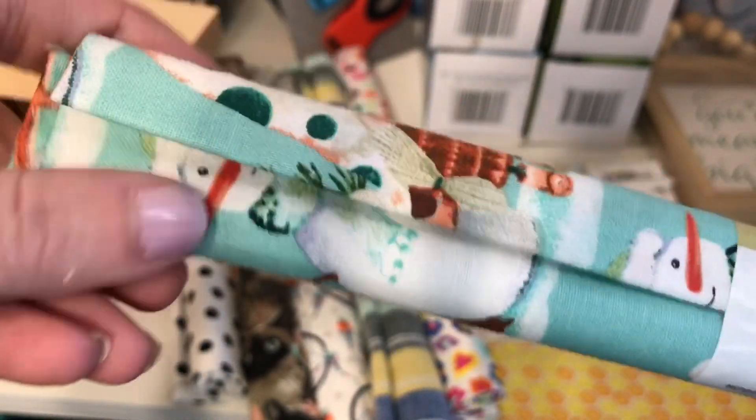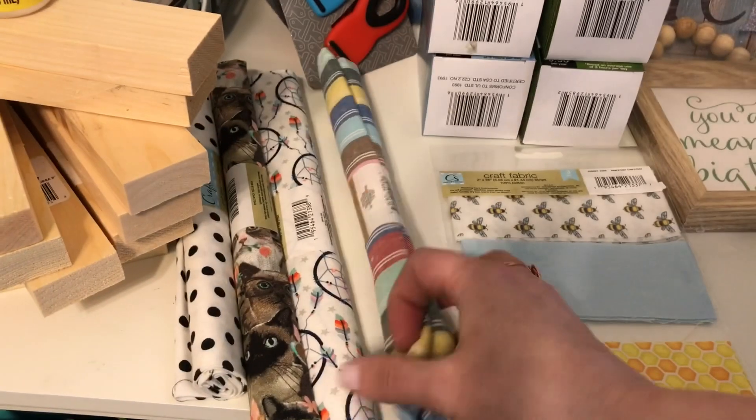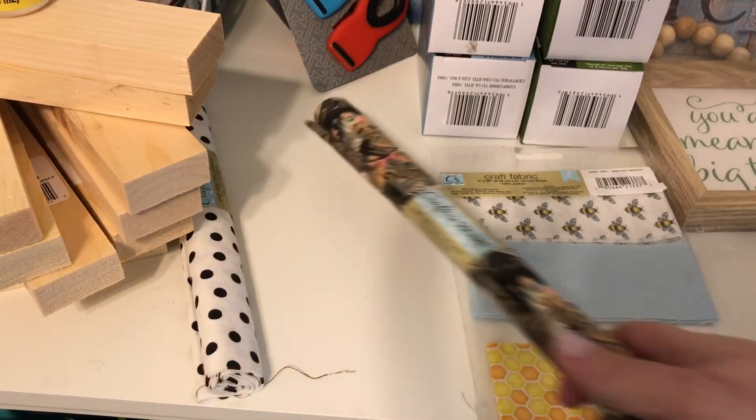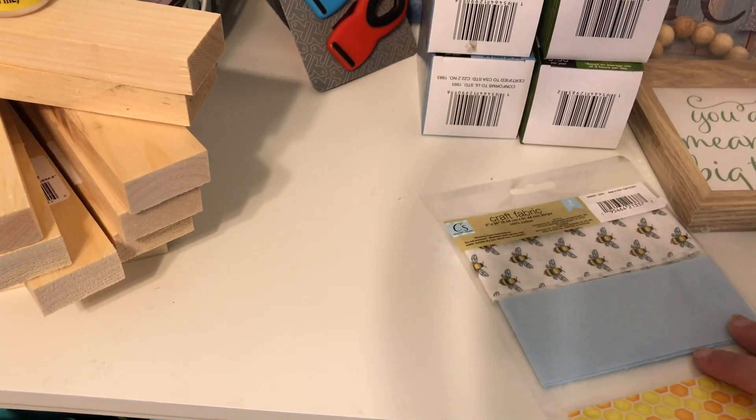And there's some gnomes — I think it has like a snowman on that side. Super cute. There's like a floral design, there's like a stripe kind of design, this one has like dream catchers and feathers on it, there's some cats on that one, and this last one is like polka dots. So I will try to do something with those, and I will probably be doing another video to show you.